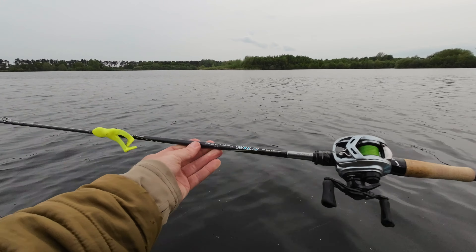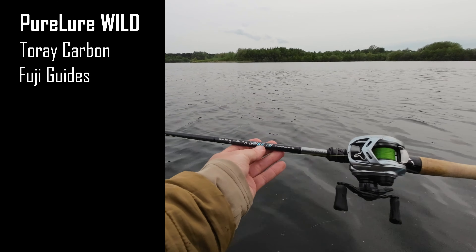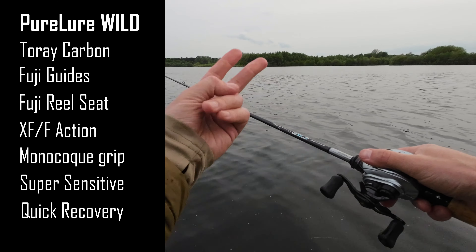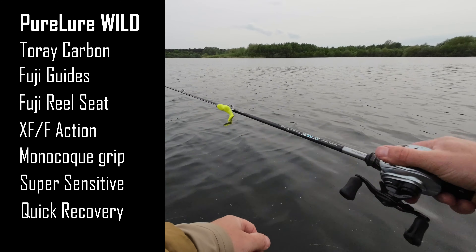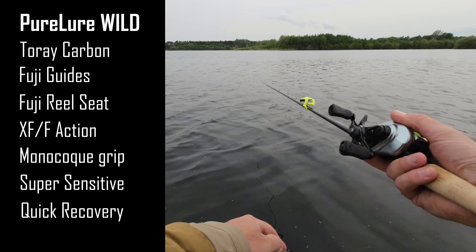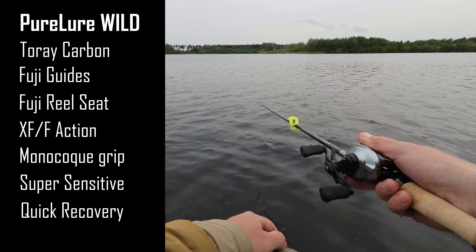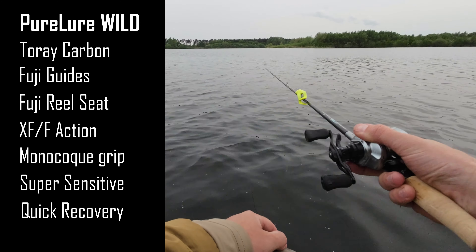In today's video I will review a lure fishing rod which is called PureLure Wild — a fantastic and very sensitive rod. If I had to use just two words to describe it: insanely sensitive. The sensitivity on this rod is just incredibly good, and for anglers presenting lures on the bottom — jigging, jika rigs, Texas rigs, jig heads — this rod will really shine in those situations.